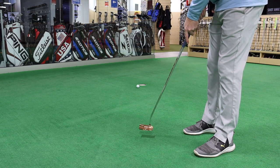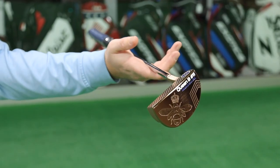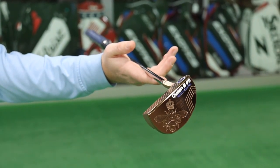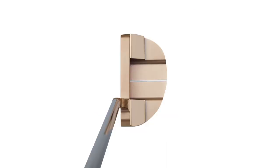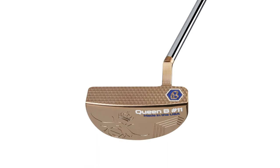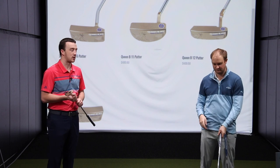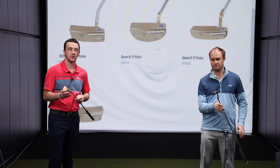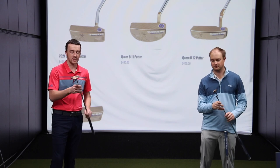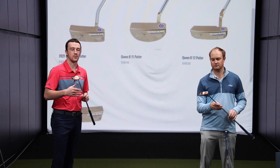The number 11 is a kind of mid-mallet that's rounded towards the back. You can see the forgiveness — it's got that blade design, but then there's a little bit of extra weight towards the back for MOI and forgiveness, that resistance to twist. The Queen Bee number 11 does have a little bit of toe hang, making it a best fit for a player with a slight to moderate arc in their putting stroke.